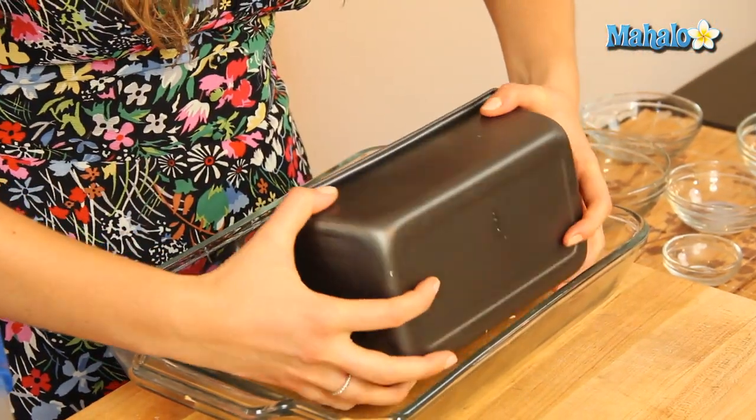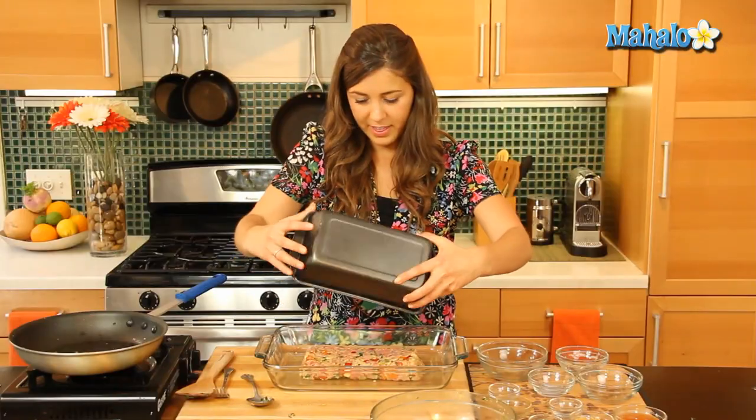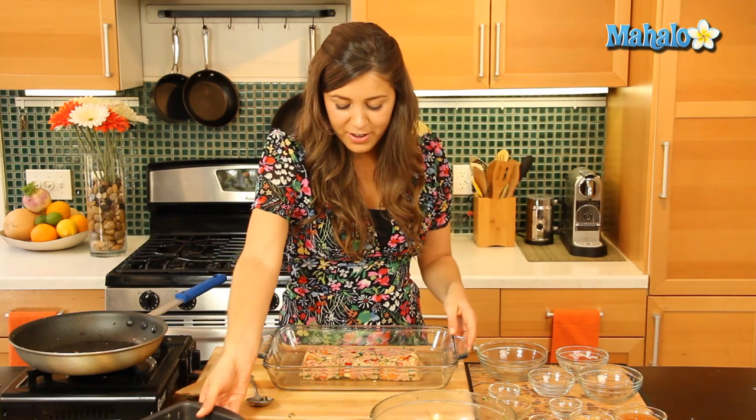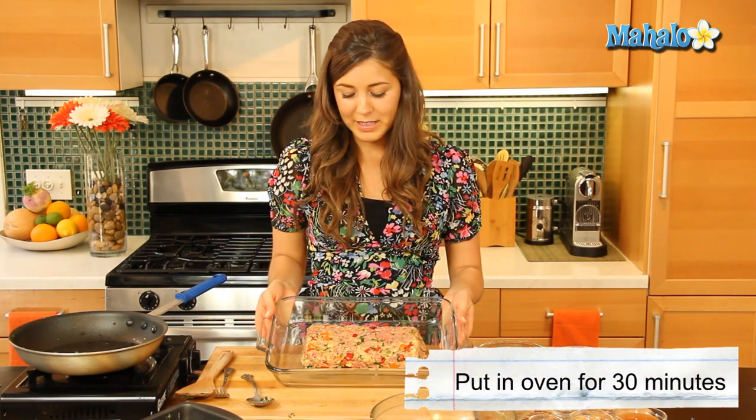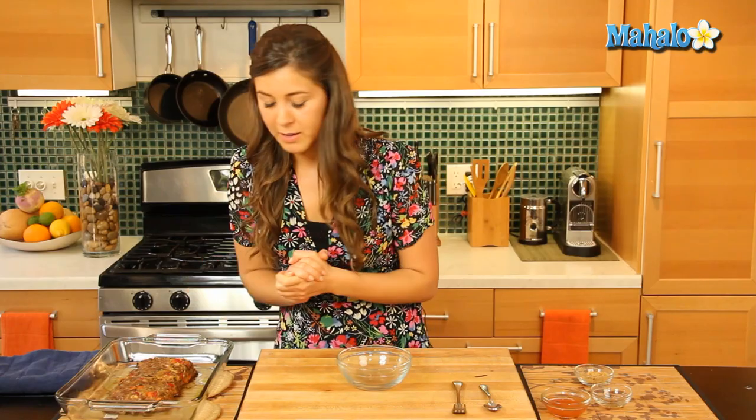Basically what we're going to do is invert the pan, give it a nice good knock and that should do it. And there you go — we have our very easy and simple meatloaf. We're going to put that in the oven now for 30 minutes. It's been about 30 minutes, we've removed our delicious looking meatloaf from the oven, and now we're going to do a nice little glaze to put on top.